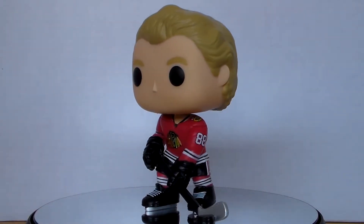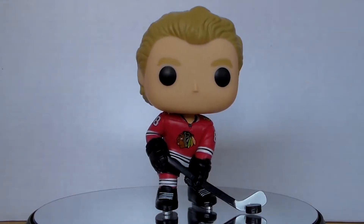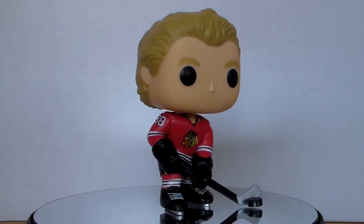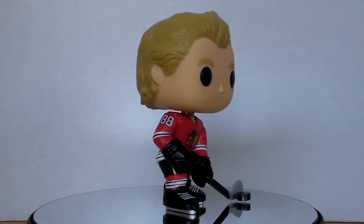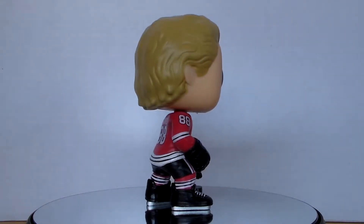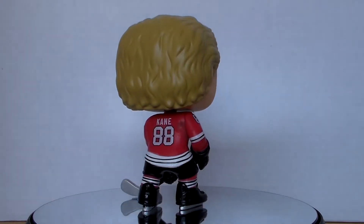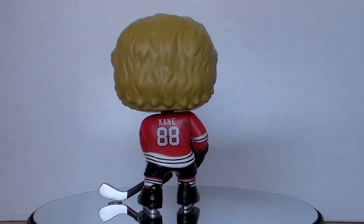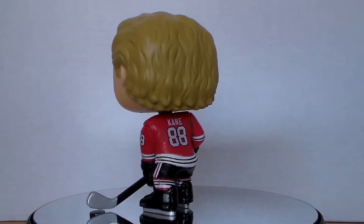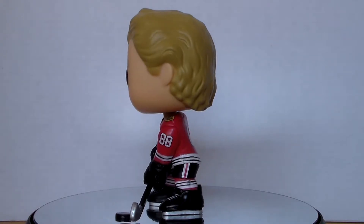The gloves have the right indentations of the padding inside of the glove. Skates have good detail, especially with the laces, because some pops in the past don't have clear laces, but the laces on the skates stand out. Also, Kane is left-handed, which is clearly displayed in this pop. The only thing I would have liked to see is distinct tape at the end of the blade, but that's a very minor issue because there are players that don't use tape at all.